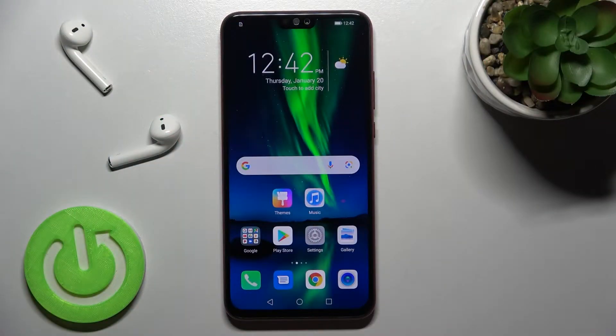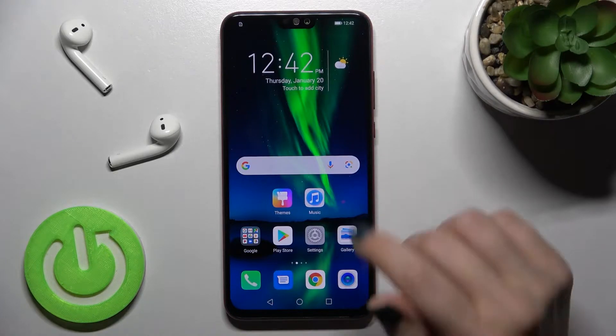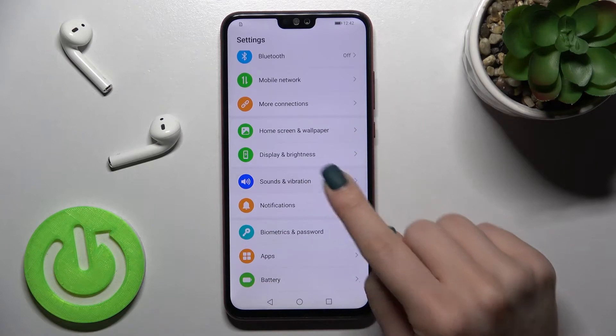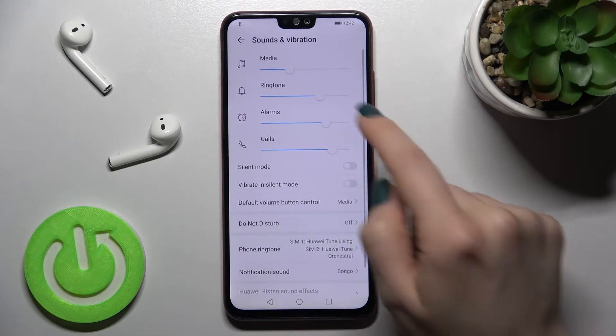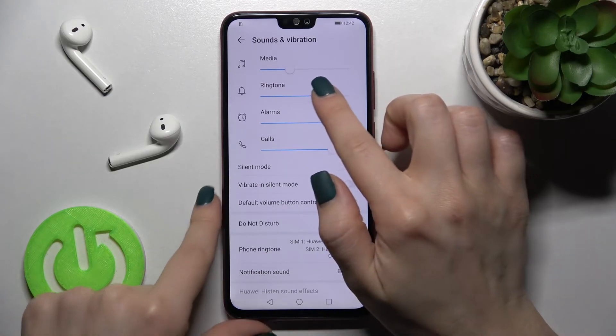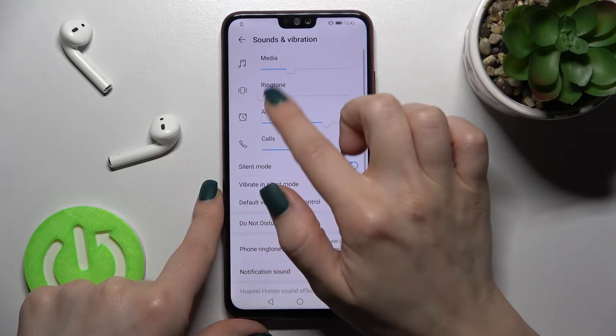Welcome to this tutorial on the Honor 8x. I'll show you how to mute the ringtone on this device. First, go to the Settings application and tap on the Sounds and Vibration section. Here you can see the ringtone volume panel — just move the dot to the left to mute your ringtone.